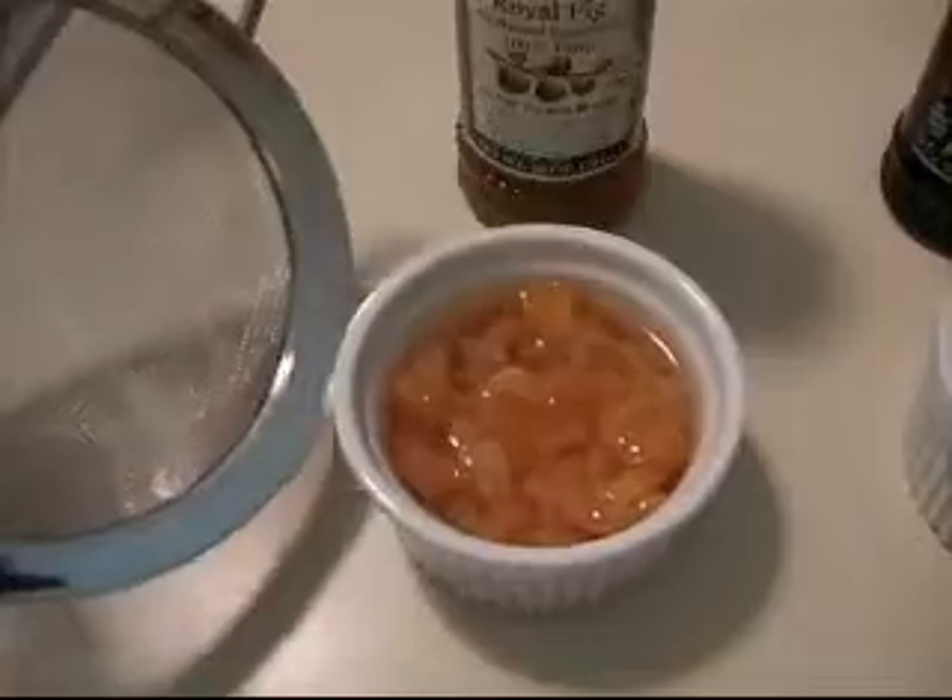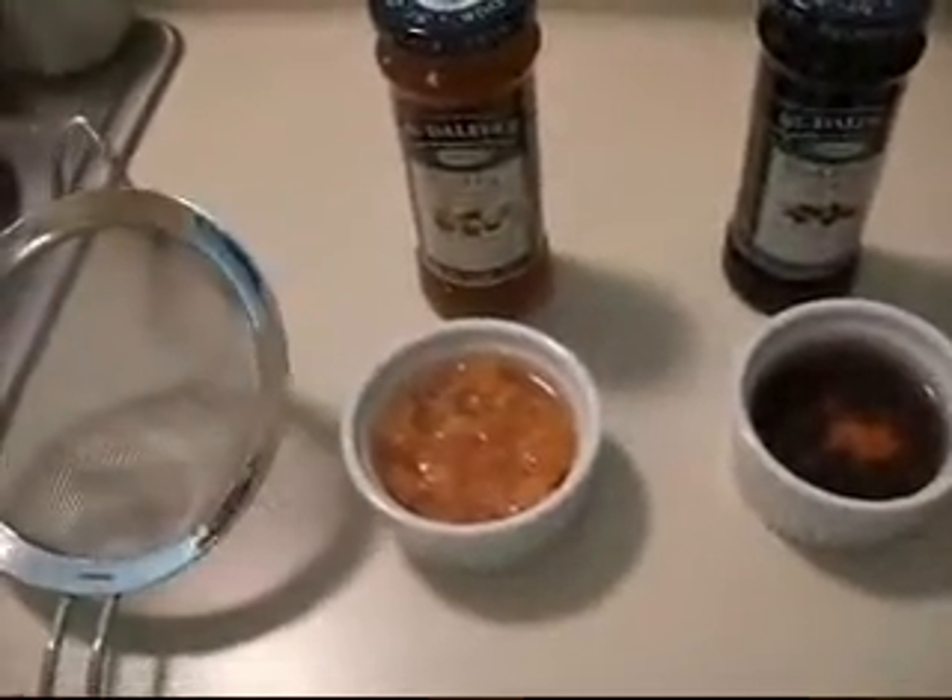One thing I did forget to mention was that after you reconstitute them with the water, you want to drain them off. So drain them off, and then put them into your container with the spread, and then blend them up with the stick blender.